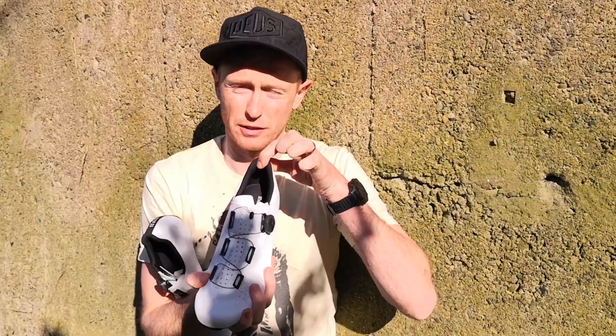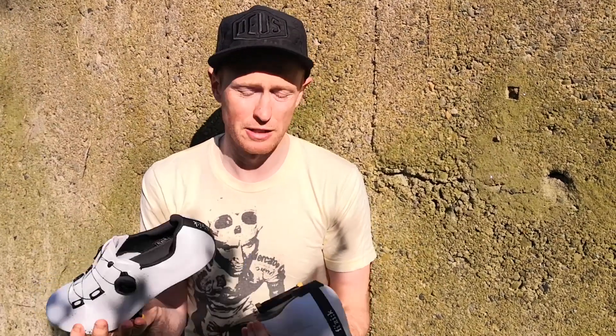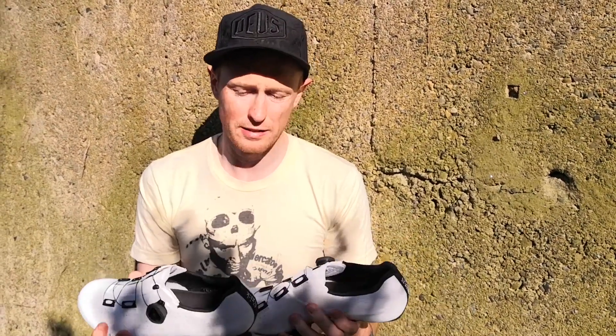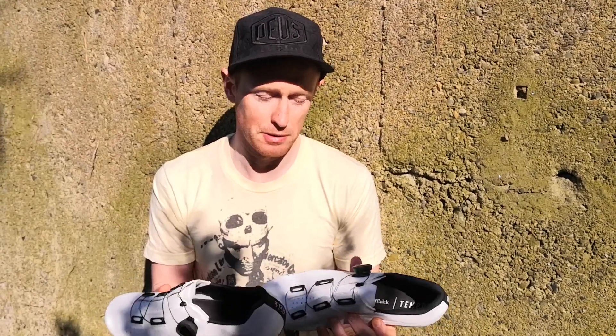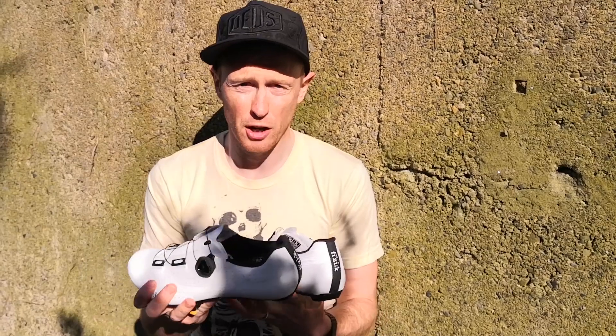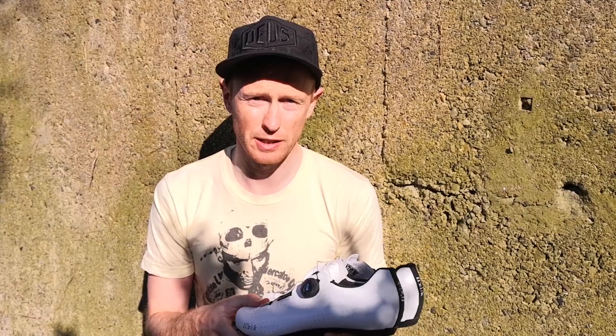Overall, my verdict — really, really great shoe. Light, looks great, works really well. I'm very happy with them. I've always been happy with Fizik shoes and I'd love to try the higher-range models. I'd definitely give them five stars — let me know what you think of them.